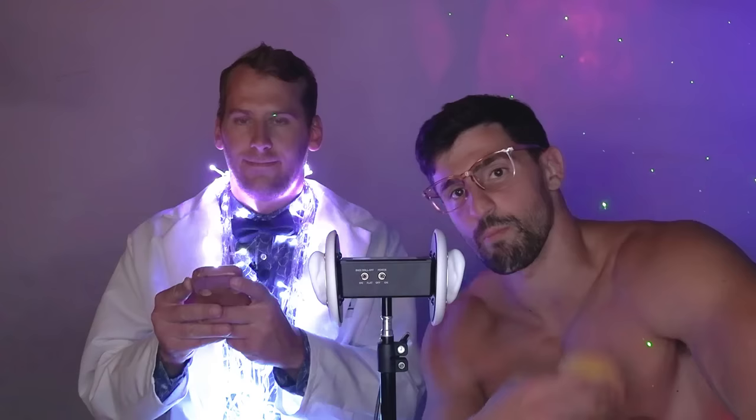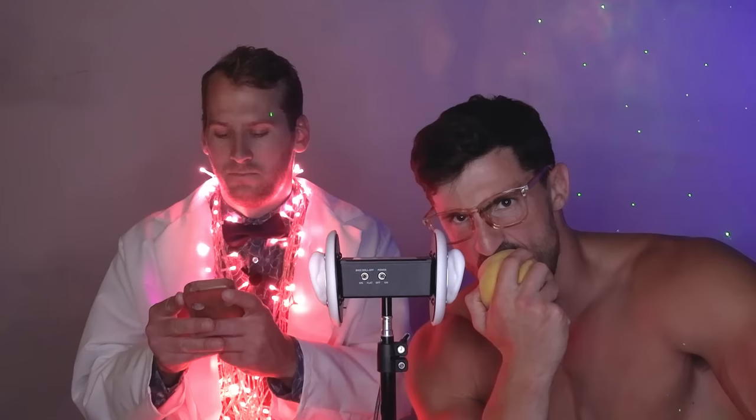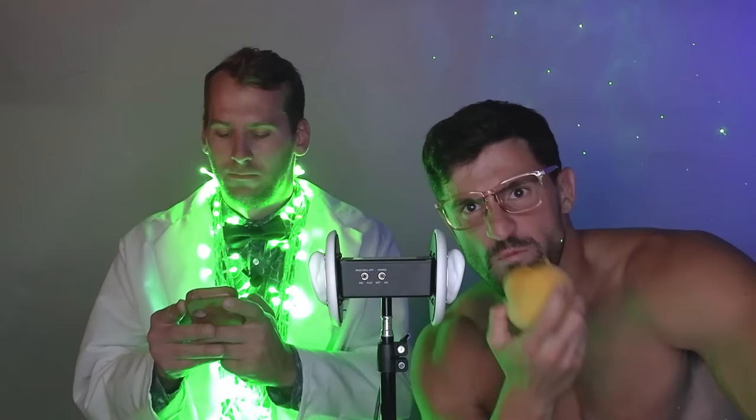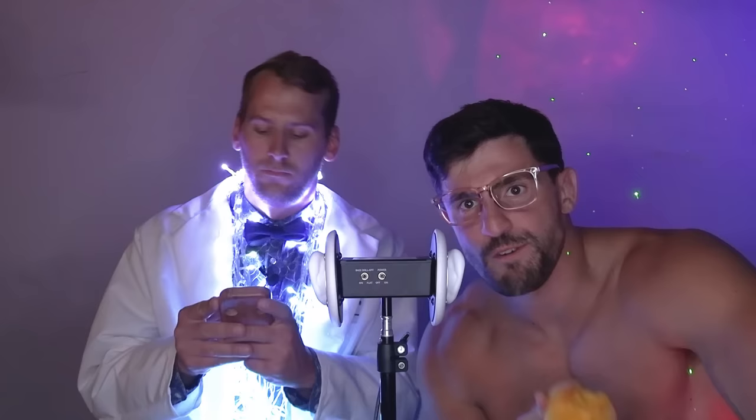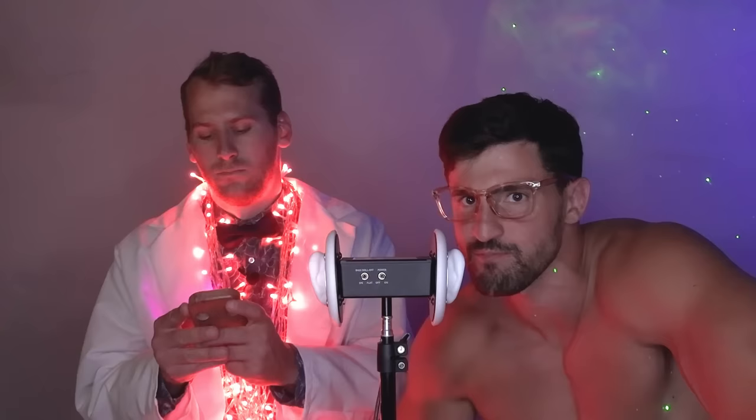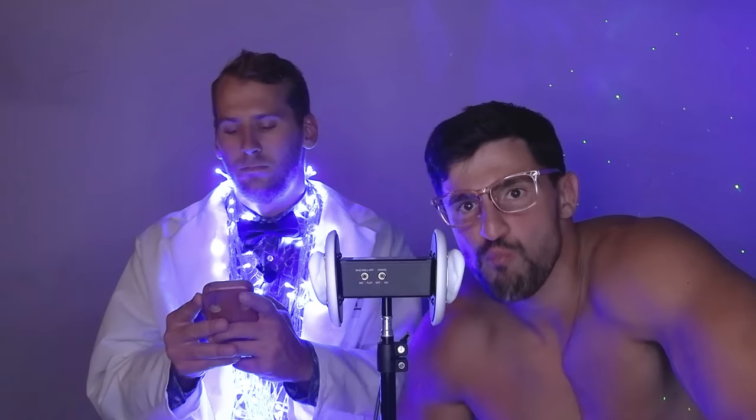Moving on to our next sensory break — for this one we got something special. Mark will be playing the finger piano and I will be eating a peach. Juicy, juicy.